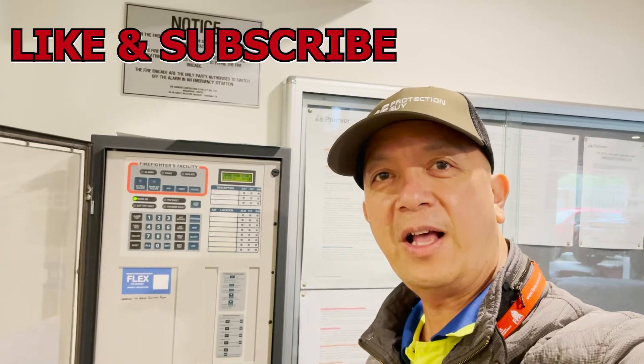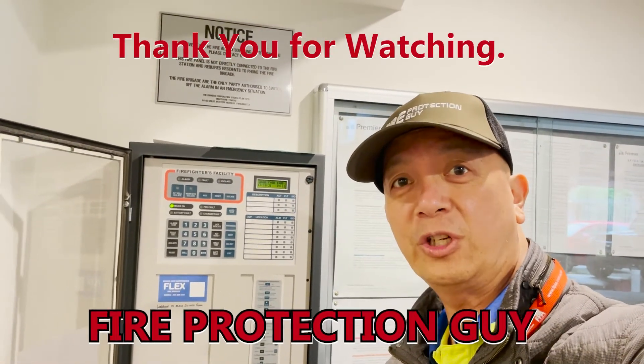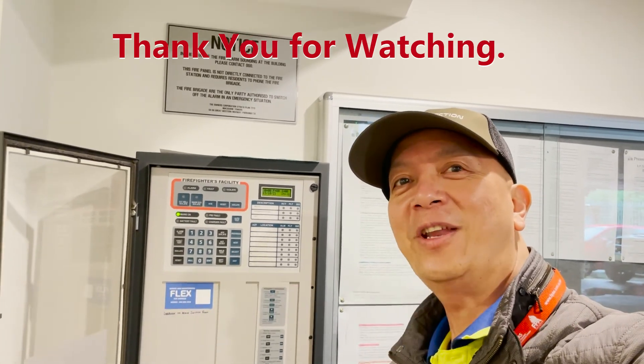Now we have completed our test. Don't forget to subscribe and support the channel. Wait for my next video. See you next time.